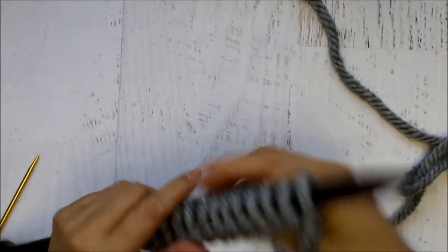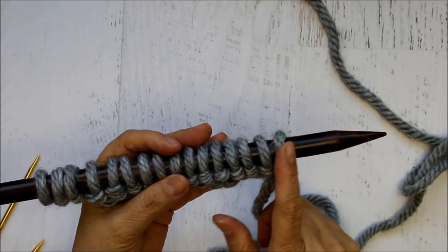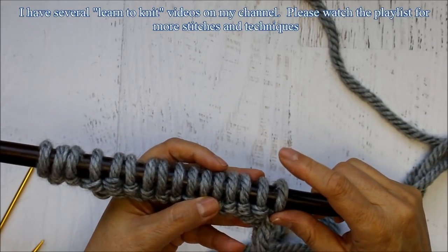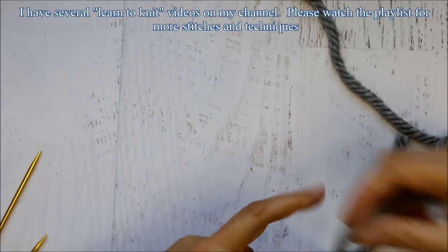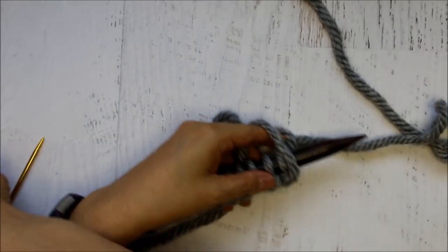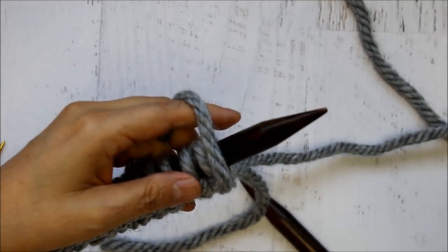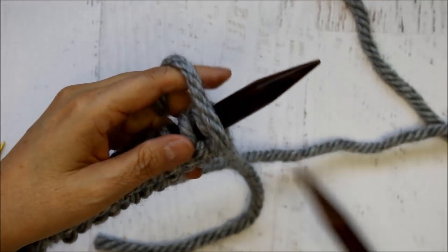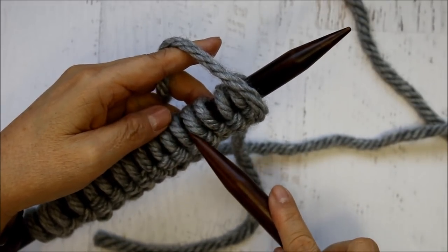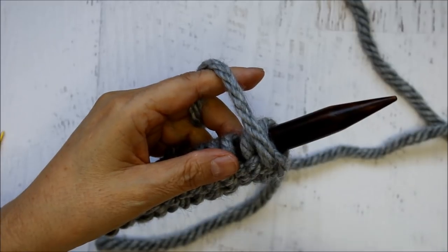So now I'm going to go ahead and turn my work over. Here, I want to work patterns of purl and knit for the first 5 rows, so we're going to be alternating. On this side I'm going to go ahead and start with 3 purl. I knit continental style, which means that I hold the yarn in my left hand. If you knit English style then you would hold it on your right. Your pattern is going to be purl 3, knit 2, purl 6, knit 2, purl 3. And then on the next row you're going to do the opposite.